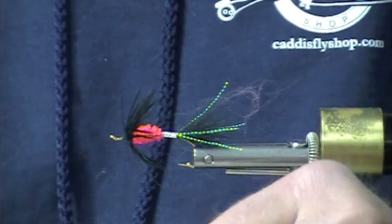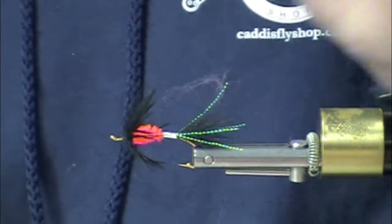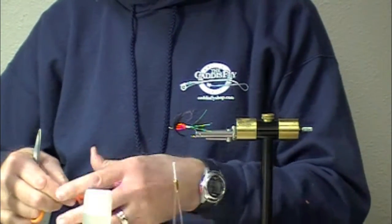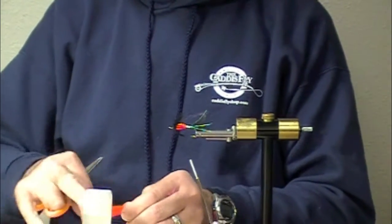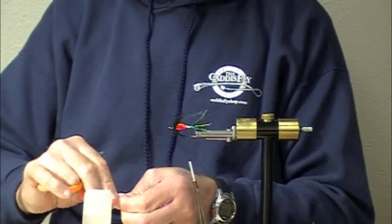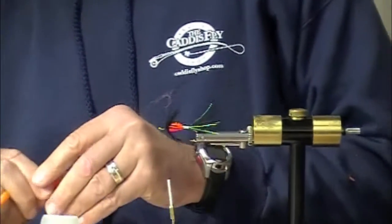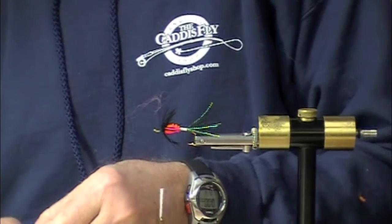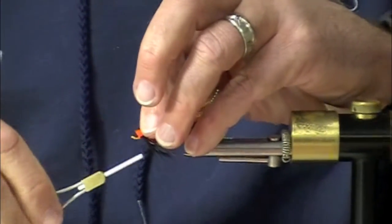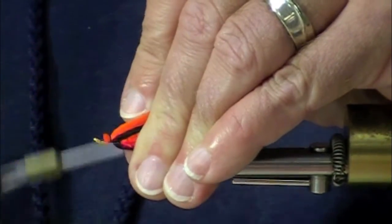There's an orange arctic fox wing on this fly. I'm actually going to strip out a good part of the guard hairs and a lot of the under fur. This fly is going to have a nice, bold appearance in the water. This arctic fox — I know, if you've seen a lot of these videos, you're probably tired of hearing about the virtues of arctic fox. I know, I know, I apologize.